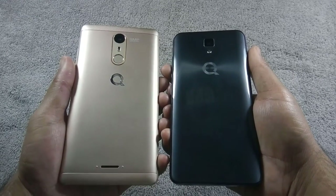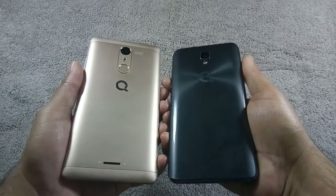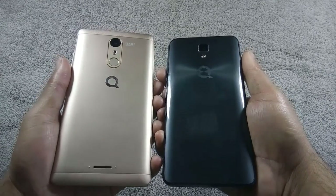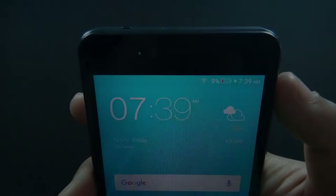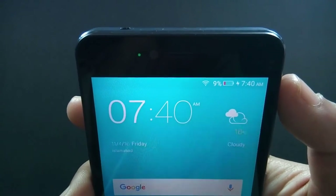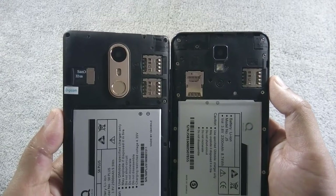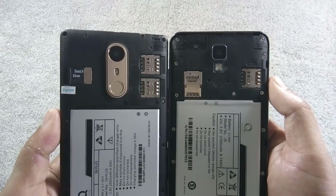Back covers of both phones are made of plastic, but the S6 Plus doesn't attract fingerprints at all, while the back cover of J5 is made of shiny plastic with ripple effects but it is a fingerprint magnet. Notification LED is missing on S6 Plus, but it is present on J5. Both phones have 2 dedicated SIM card slots and a separate micro SD card slot, so you can use 2 SIMs and a micro SD card simultaneously.